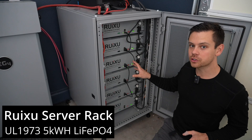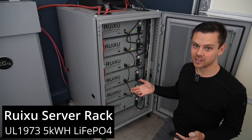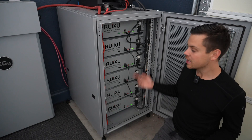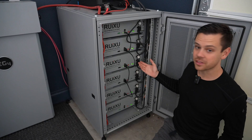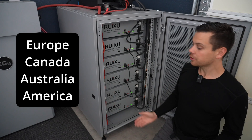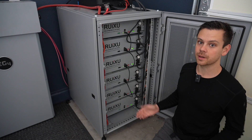Two months ago, I reviewed the new Rooksu Server Rack Battery, and this one is technically my favorite — but it sold out within the first day. Everybody was asking about it and I couldn't help. They ran out because they only had 50 units, but now they have thousands of these. They're also opening up warehouses in Australia, Canada, and other places. So far, they've held up very nicely, and I haven't heard a single person complain about them yet.